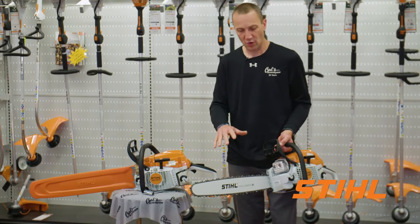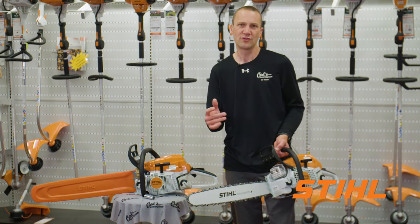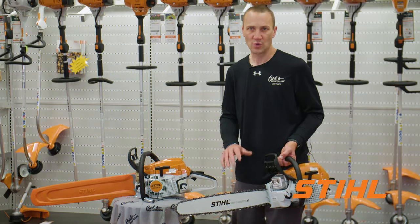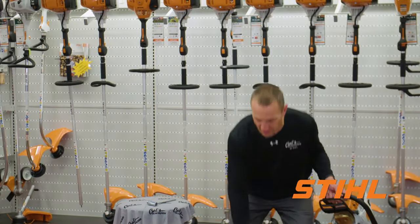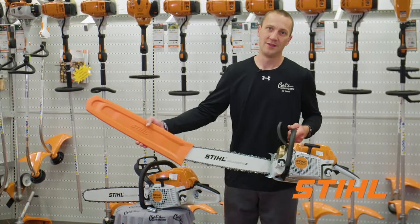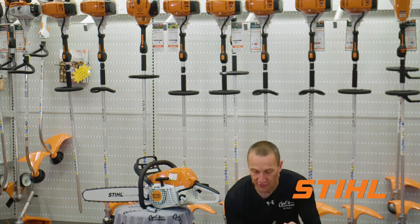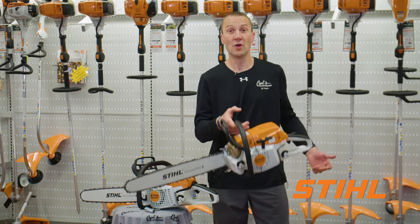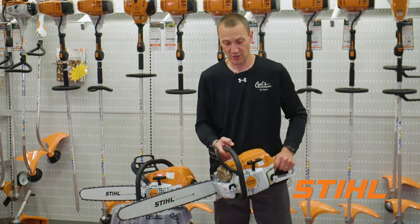So that's the MS291 and some of its features and benefits. This is going to be about 3.74 horsepower, and the saw weighs just over 12 pounds. Now let's step up to its professional brother, the MS261C. This saw is sweet. First of all, we dropped about two pounds in weight, and you're going to feel that after a day of cutting wood — or even a half hour of cutting wood — you're going to feel that reduction in weight.